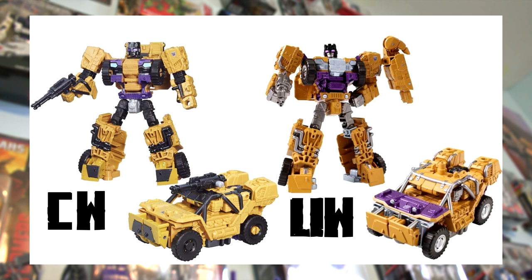In vehicle mode there's more evidence of that black-versus-silver theme. The Unite Warriors version paints the wheel separately from the tires and adds purple on the hood of the Jeep. My personal opinion: I much prefer the Combiner Wars version here. The heavier use of black really balances the color scheme, whereas the Unite Warriors version lacks a darker tone to contrast against the yellowish color and silver. The purple on the Jeep hood looks really awkward since he doesn't have purple anywhere else on the vehicle.